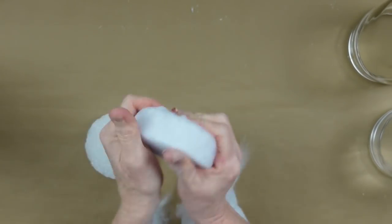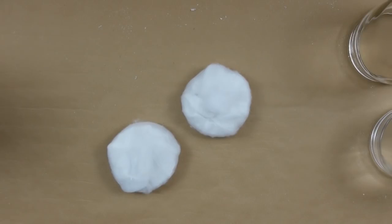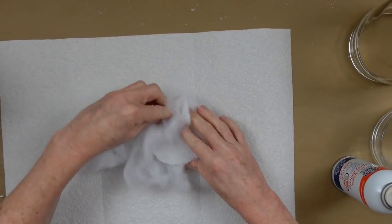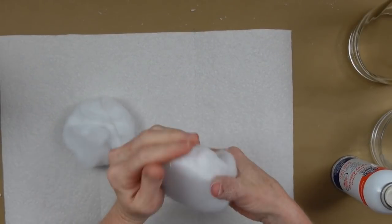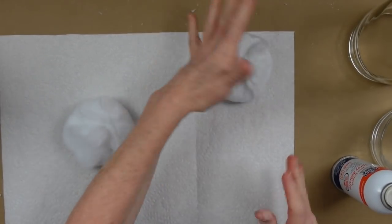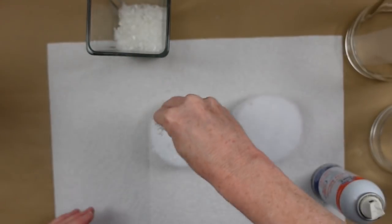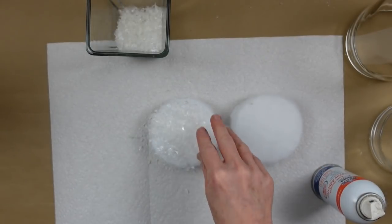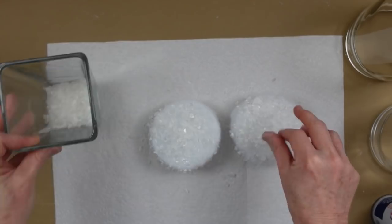This is going to stick pretty well without any glue, but for security I went ahead and sprayed it a little and glued it back down in the same shape. Be sure you have windows open, doors open, a fan going, or do this outside in a well-ventilated space. I'm going to put some snow on top — you can get white, which is what I have, or iridescent, which is also really nice.